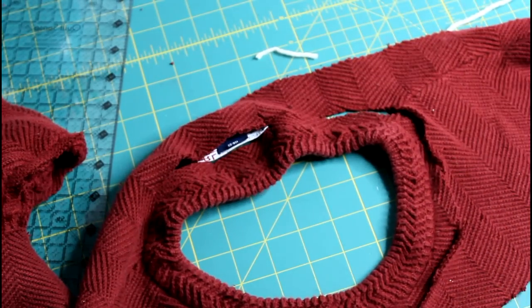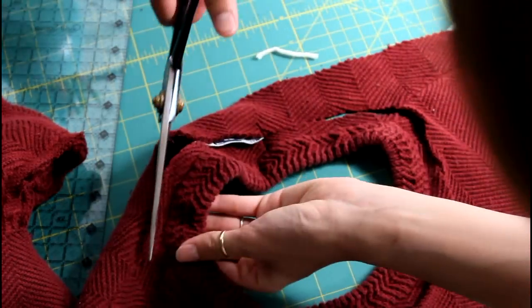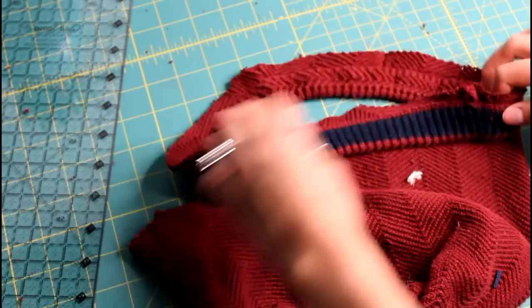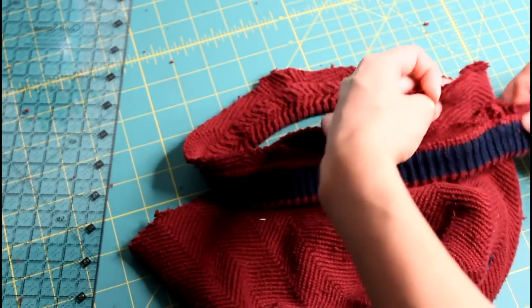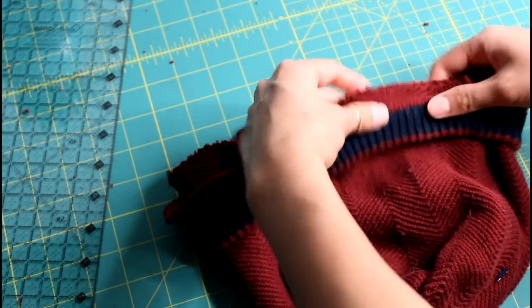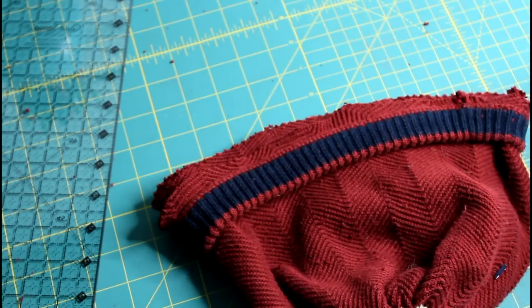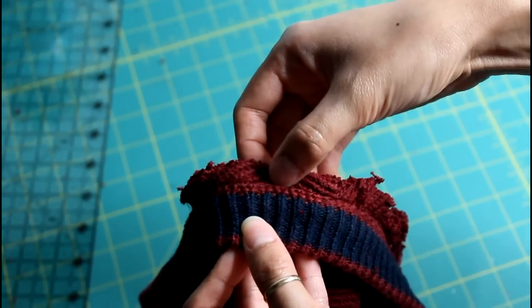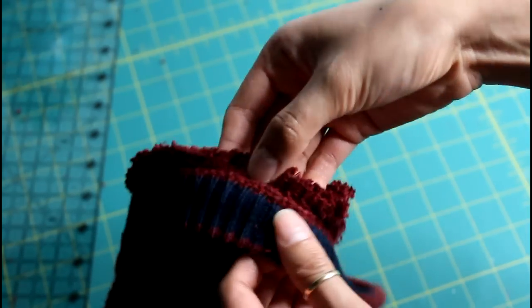Cut around the neckline, allowing the seam about half an inch to a quarter of an inch. With the hat on its right side, place the neckband over the hat aligning the raw edges. In most cases the hat will be larger than the band, so stretch the band to fit the hat and pin it into place before you sew all the way around. The trick is to sew onto the seam of the neckband so it looks like the band was made just for the hat.